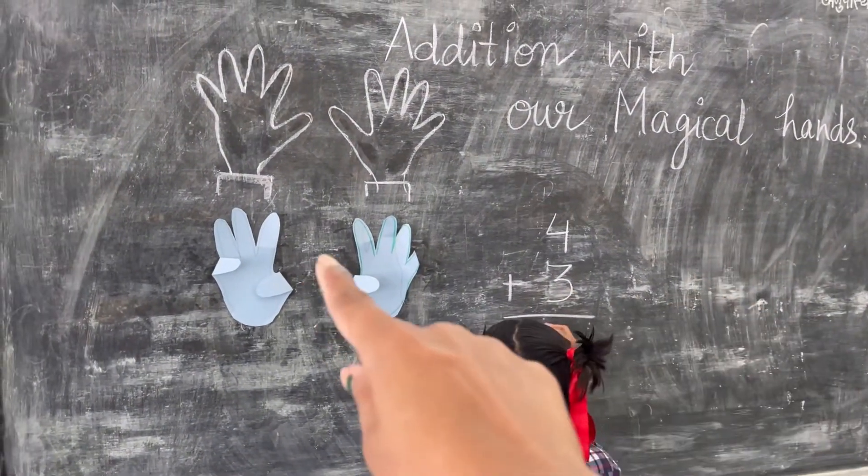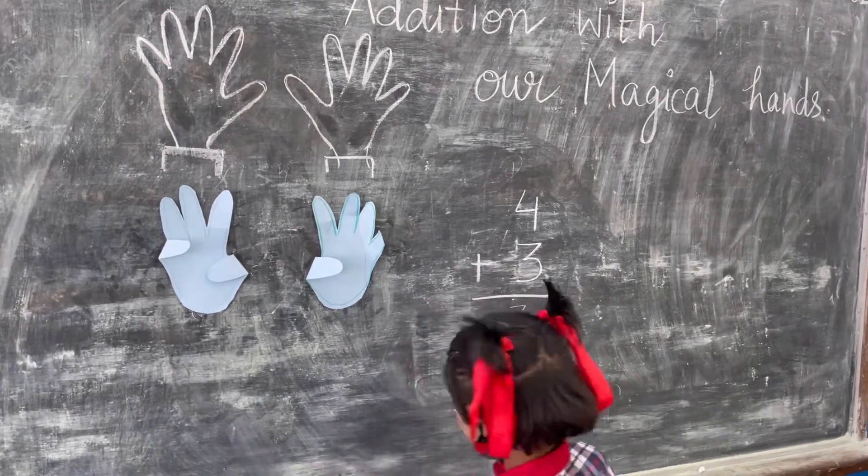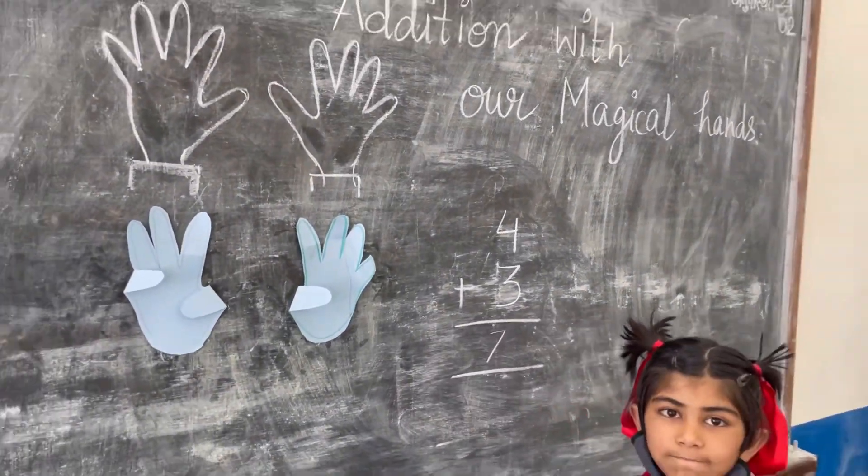She counted the standing fingers: one, two, three, four, five, six, and seven. She has written the number seven, so four plus three is equal to seven. Very nice!